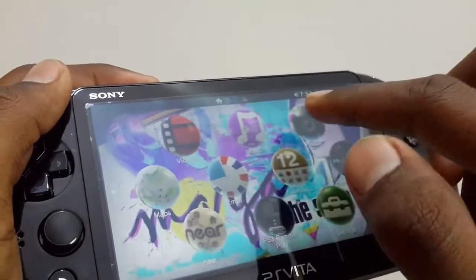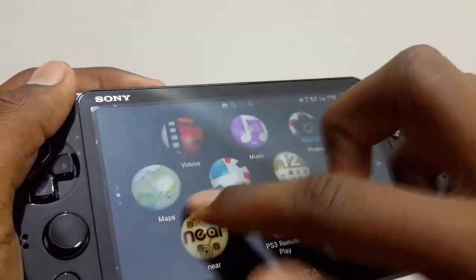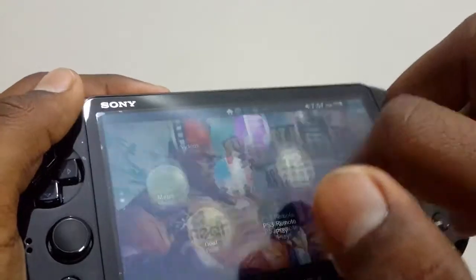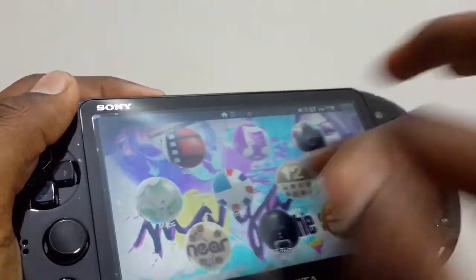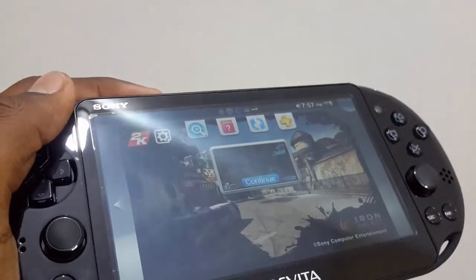So that wraps it up guys — the review of the new PlayStation Vita 2000. If you want more videos about the Vita, stay tuned to my channel as I will be doing a lot more videos, so stay tuned.